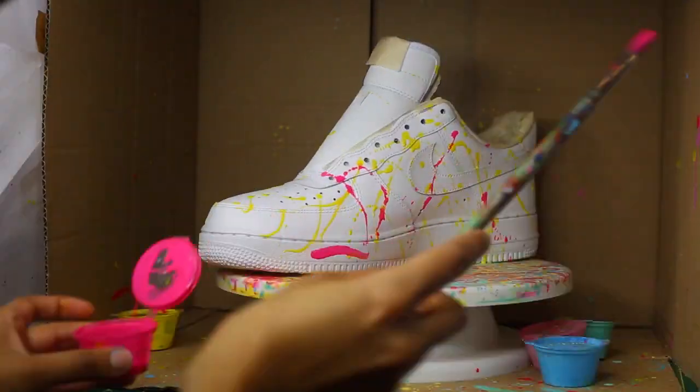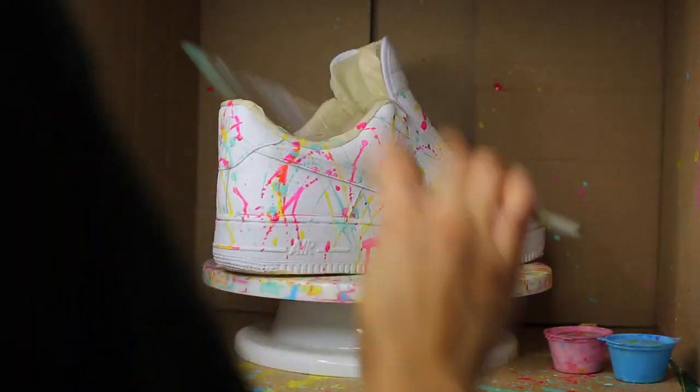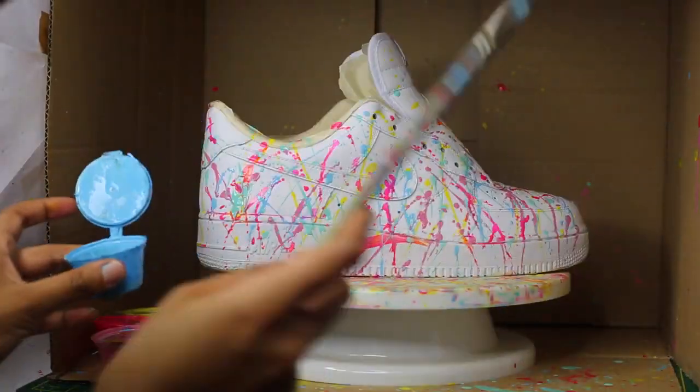The brush that I use for the paint splatters is pretty old, so I'm not too sure of the size or make, but I would always recommend using a medium to large size brush because it just makes your splatters a lot easier to do. Unless you're looking for a more defined look, then go for smaller brushes.